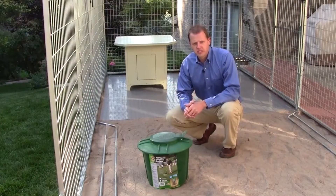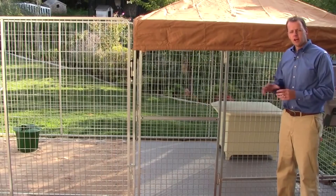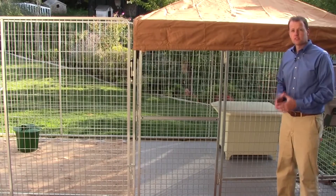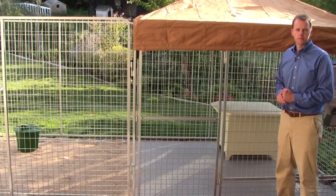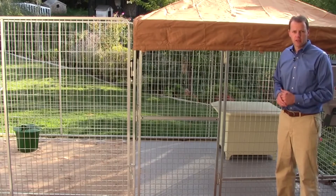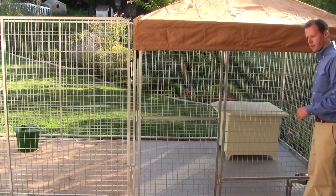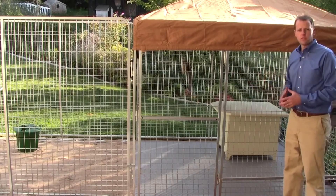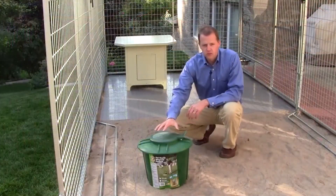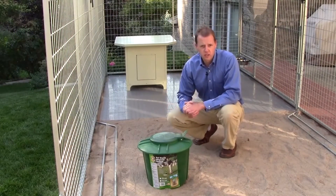Ultimate Kennel feature number six is our sanitation kit. The problem with most kennels is that dogs like to do their business as far away from their doghouse as possible, and the door is typically installed as far away from the doghouse as possible — making it a landmine area for you to walk into your kennel. With the Ultimate Kennel, the door is installed close to the doghouse and the feeding area, making it easy and convenient for you to get in and out of the kennel without any trouble.